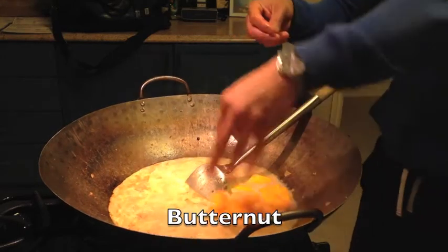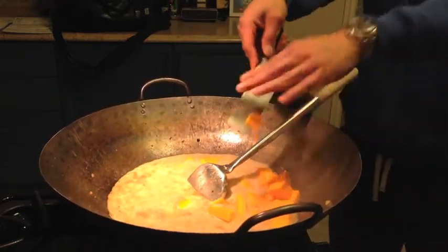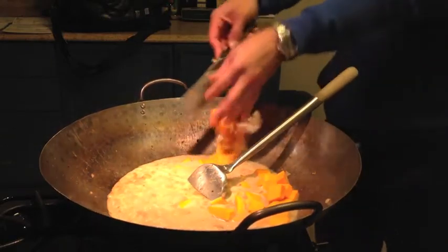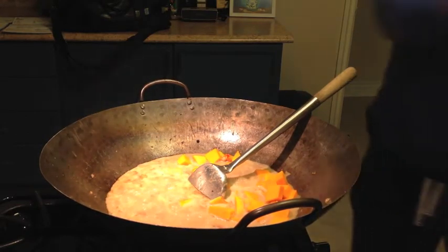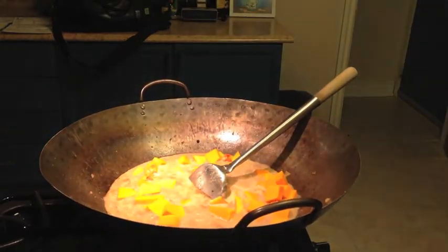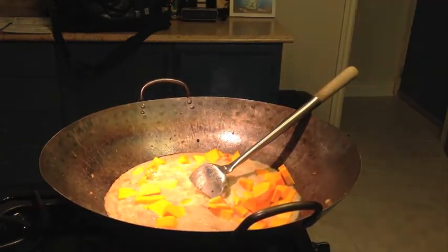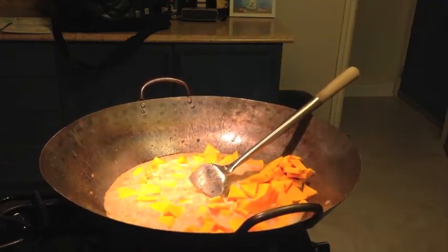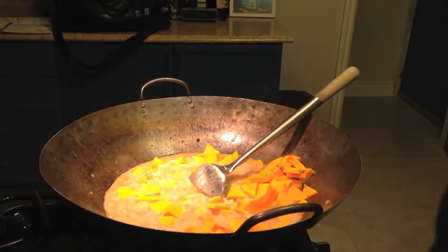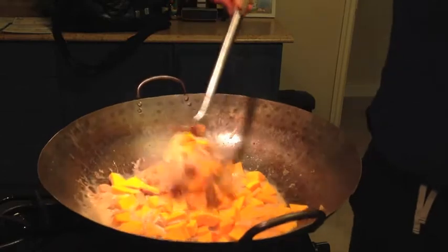Put them in there. At this point I have it on a high heat. You want this butternut squash in there — all right, slowly sink them in there, submerge those.